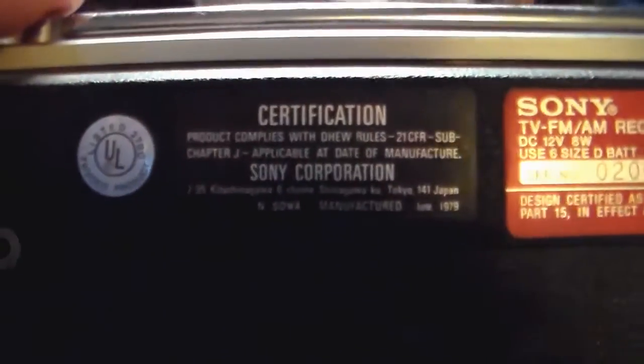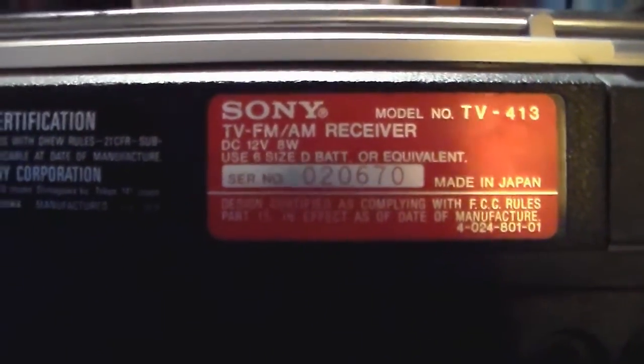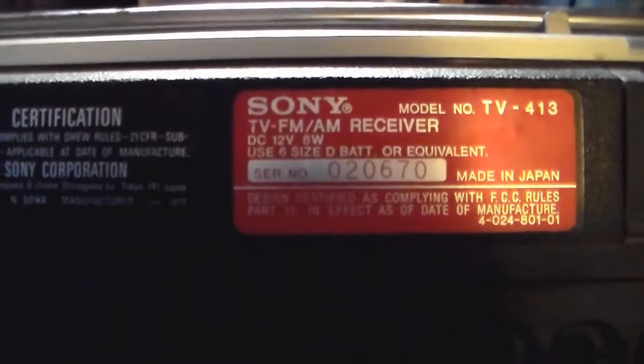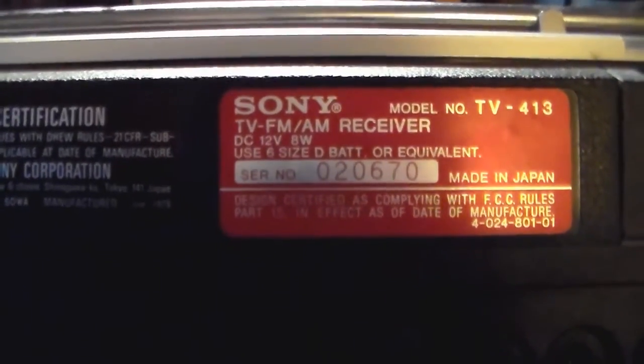Here's the back with the information. It's UL approved, manufactured June of 1979 — so it's 37 years old and it still works. Try to see a flat screen TV last 37 years. Made in Japan.